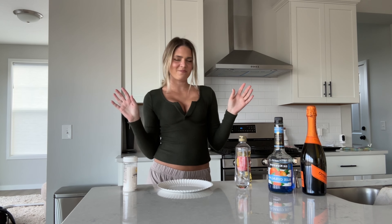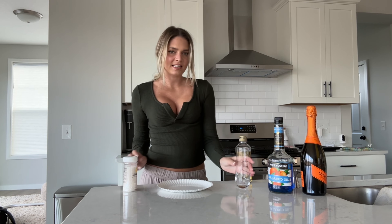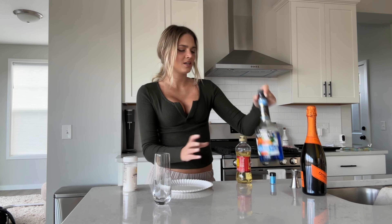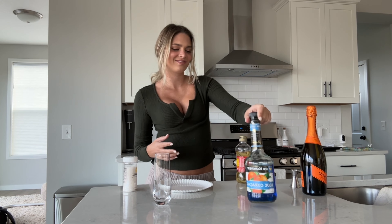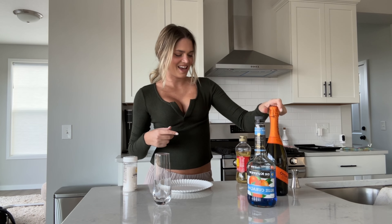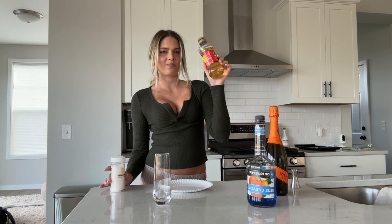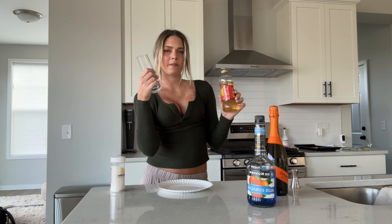Hey everyone, it is Morgan here and today I'm going to make these Jack Frost drinks. This is my first time making it, so we'll see how it goes. All you need is a champagne glass, Blue Curacao, champagne, sprinkles, and I use Karo syrup for the rim on my cup.